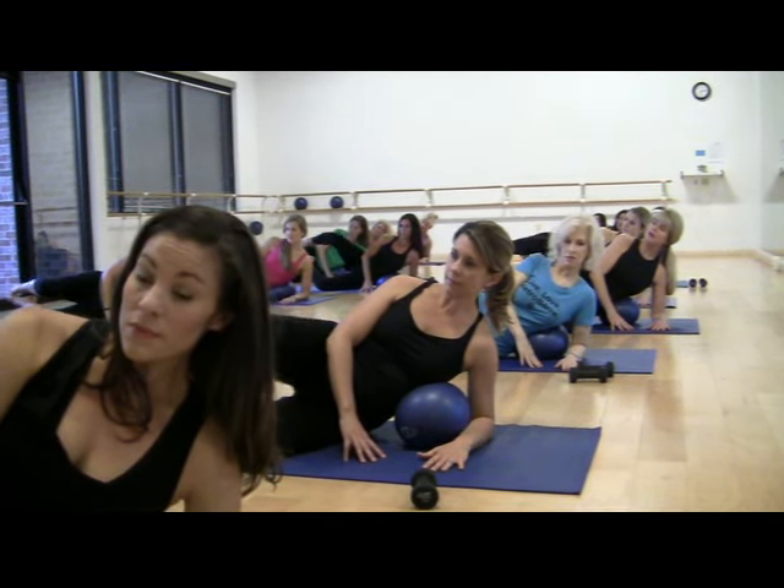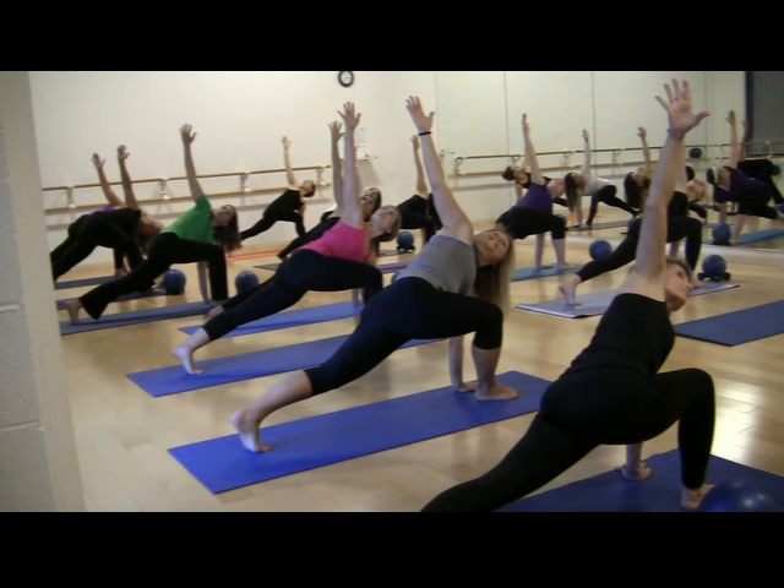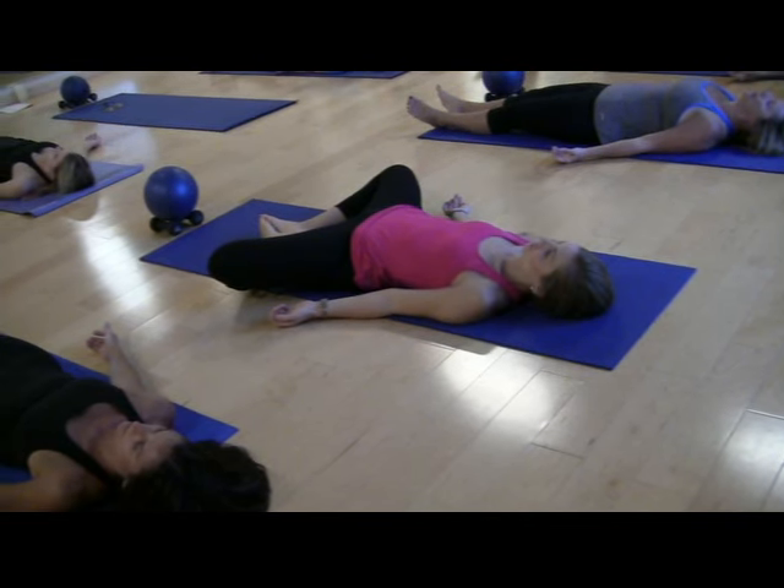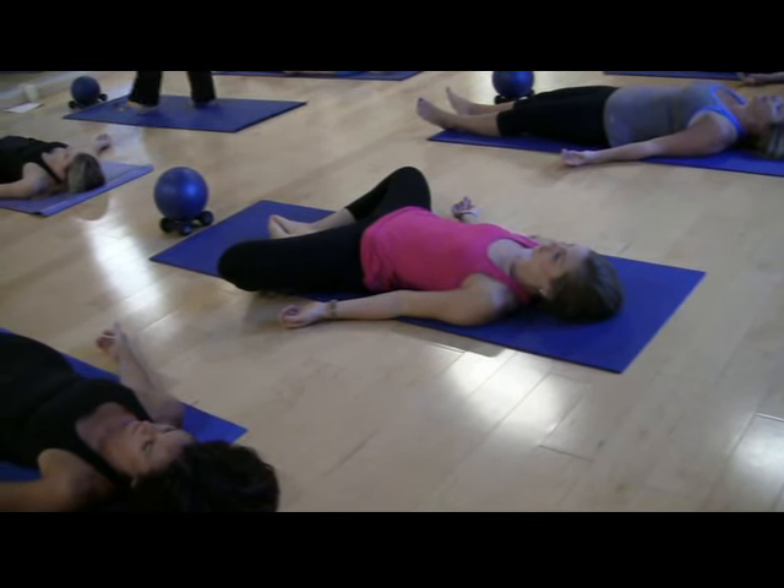We'd love to have you join us for a Metro Bar class here at Metropolitan School of the Arts. The best part is the first class is free and there's no experience necessary, so come on over and join us.